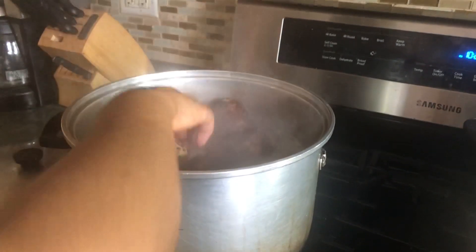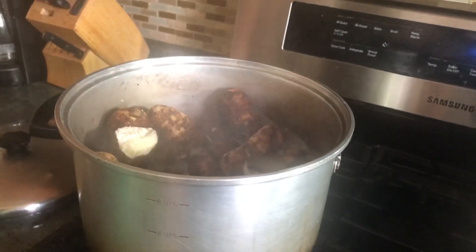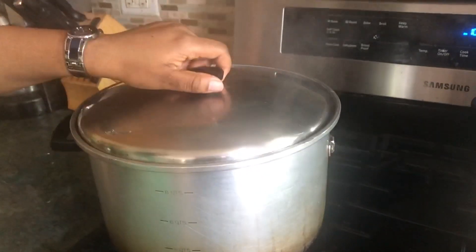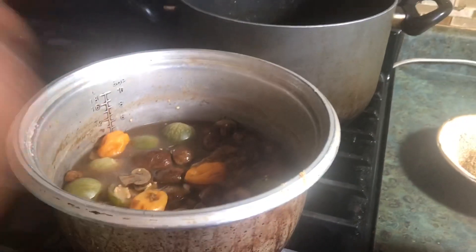This is about 20 minutes later — our cocoyam is ready. I'll just turn that off, let it cool down a little bit, then move on. The blended vegetables are ready; I just turned off the fire and I'll strain them out, then put in the broccoli.